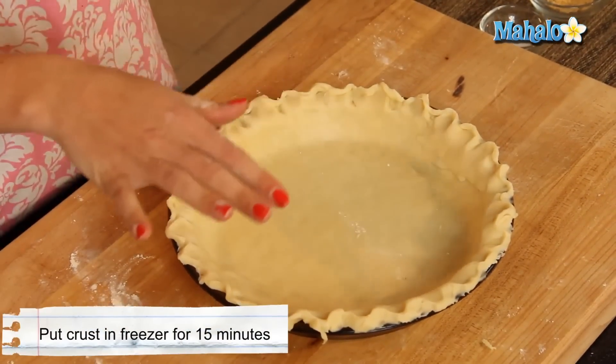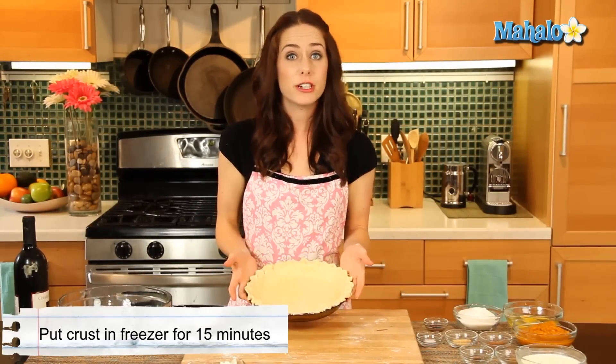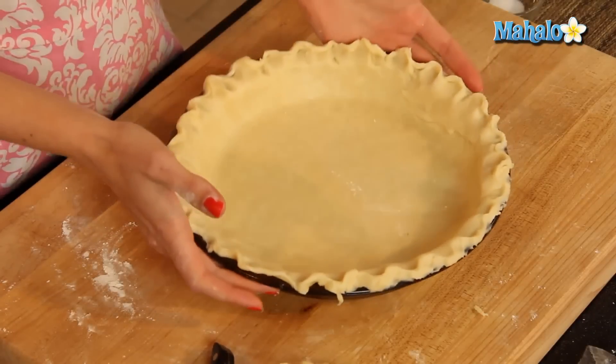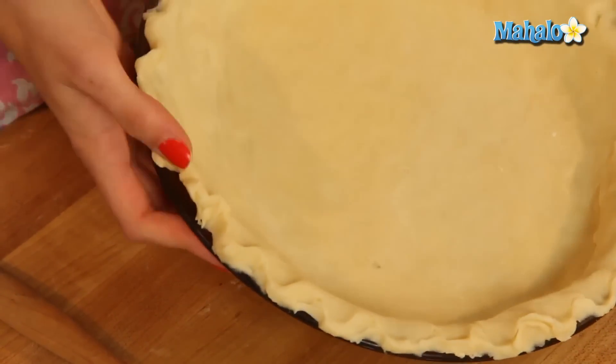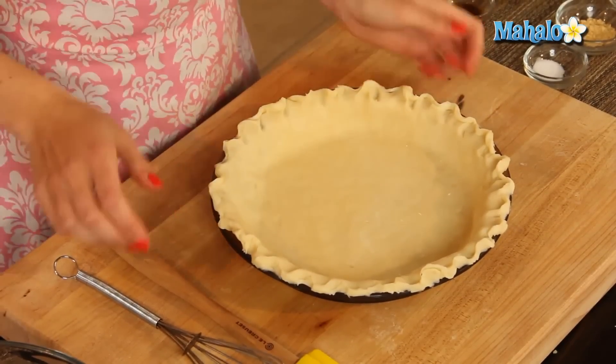One last step before we put together the mixture — we're just going to pop this into the freezer for 15 minutes, just as is. Let it freeze and firm up, and then we will be ready to put the mixture in and pop it in the oven. Our crust has been in the freezer for 15 minutes — it's not frozen, but it's firmed up beautifully, so it's going to be the perfect receptacle for our delicious pumpkin pie filling, which we're about to make now.